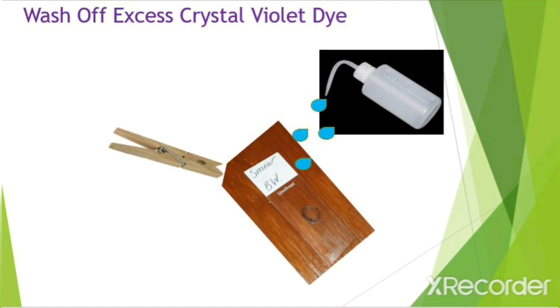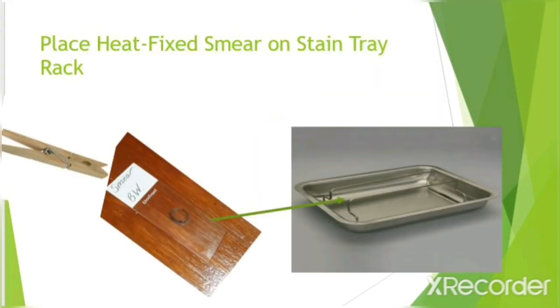Then wash off the excess crystal violet with water. To do this, pick up the slide using the slide clip. You want to hold the slide over the staining tray. When rinsing it off, make sure to direct the water at the top of the smear and let it run down over the slide. After rinsing the slide off, lay the slide flat on the stain tray.